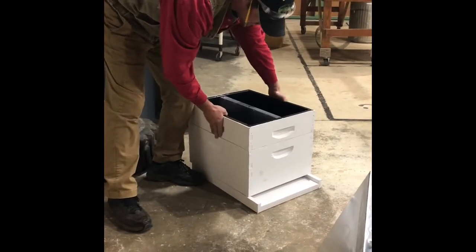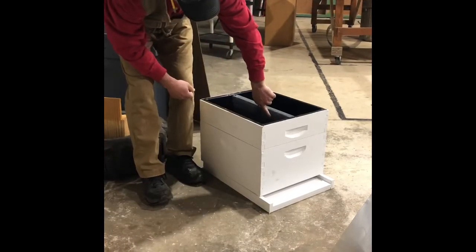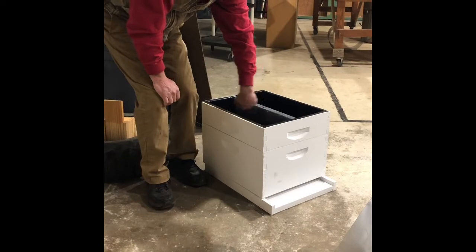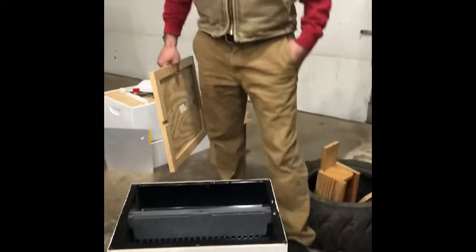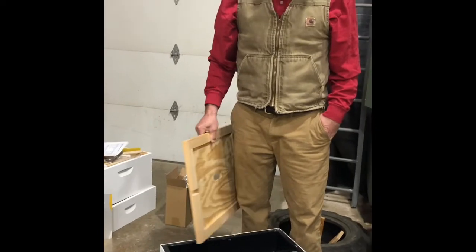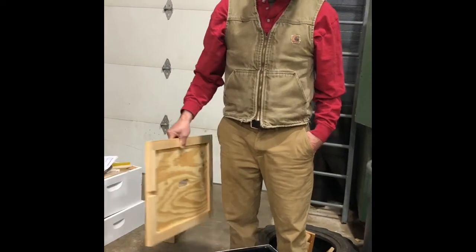Put this on. The bees go up in here and climb up this wire and down and eat the sugar water. So I mix the sugar water and just put it in here — you can put it on both sides, fill it all the way up. You can just fill one side up at first, but when you get so many bees they'll overcrowd on one side, then put it on both sides.